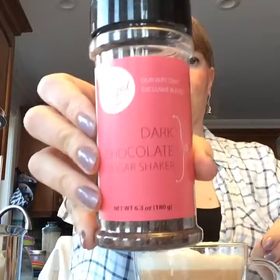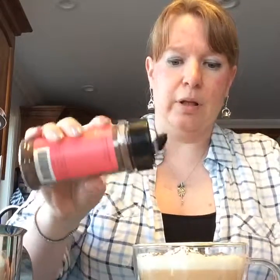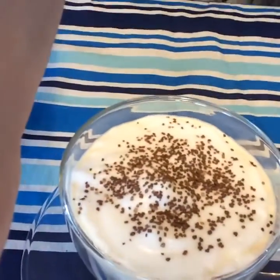I'm going to put our dark chocolate sugar shaker on top just to make it that much better — a little shake shake shake. And there we go — there's the latte! That's it, your latte is done and ready to drink.